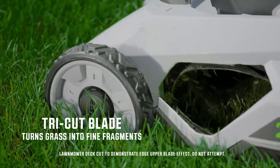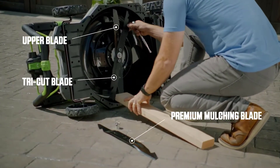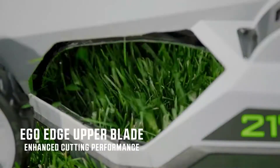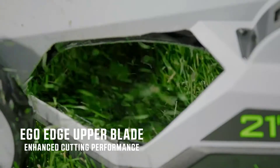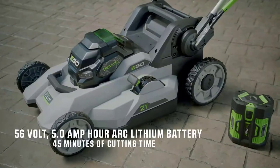Both the mulching and tri-cut blades come with the lawnmower and can be easily swapped out depending on the cut desired. The EGO Edge upper blade is fixed in place and works with the selected lower blade to slice the grass the lower blade sucks up, greatly enhancing cutting performance.